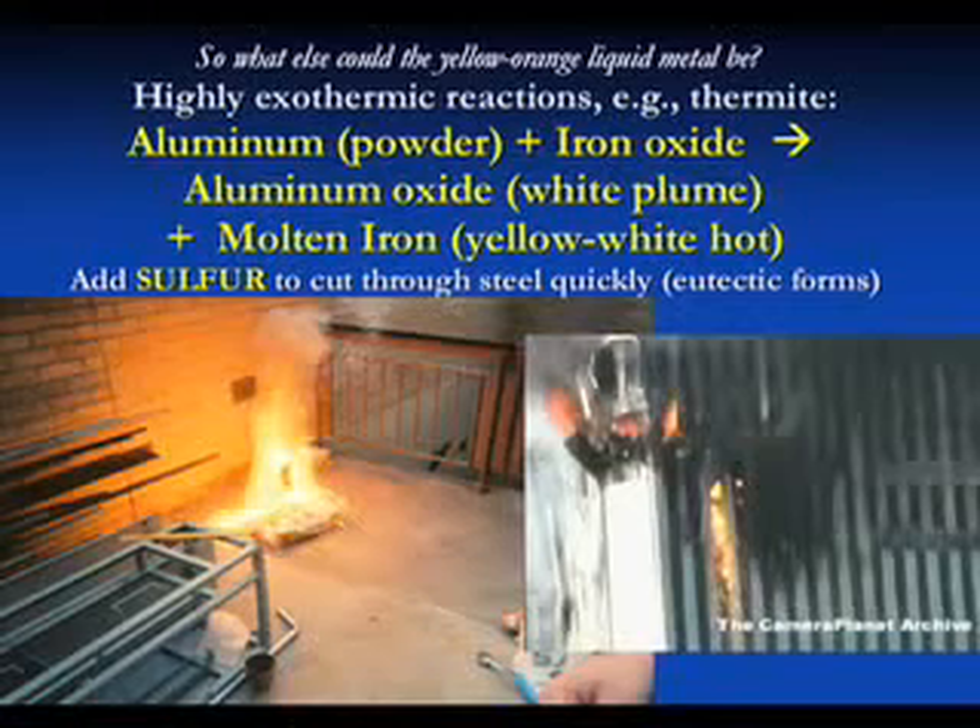It's very exothermic, meaning a lot of heat is released. Typically the molten iron that comes out is around 2500 to 3000 degrees centigrade - very hot, white hot. You add sulfur to this before you set it off, and then there's sulfur mixed in with the molten iron.